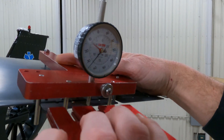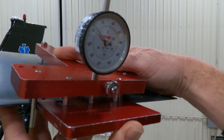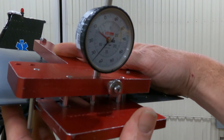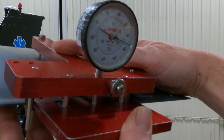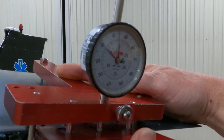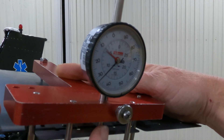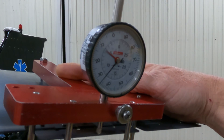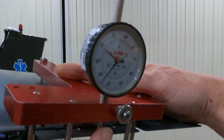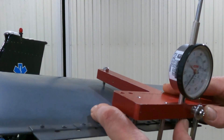Just so we have an idea of what we're doing: if you want to bend it up, it gets a smaller number. If you want to bend it down, it gets a bigger number. If you bend it way up and then come back down — when you're done, take the weight of the bender off of it, then go up and down with the micrometer.